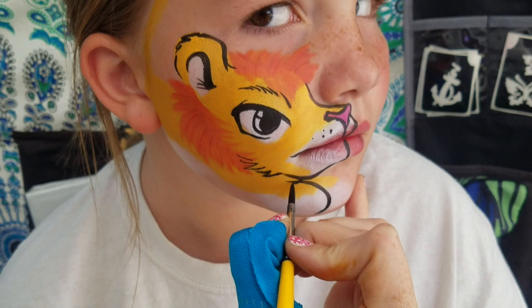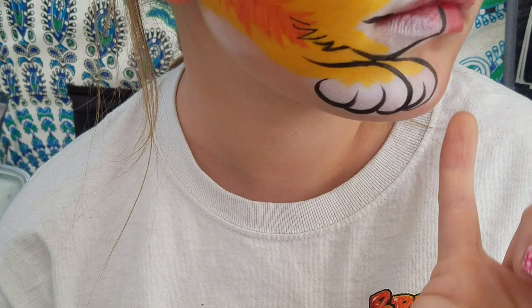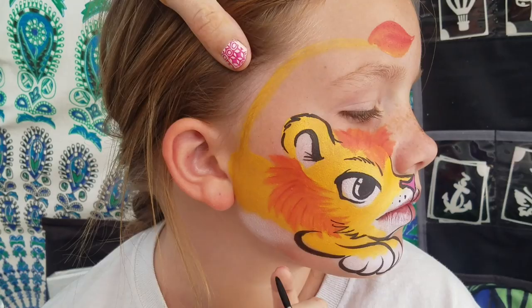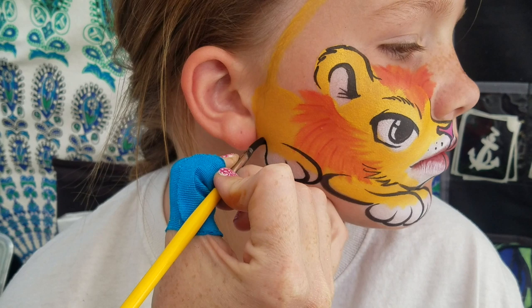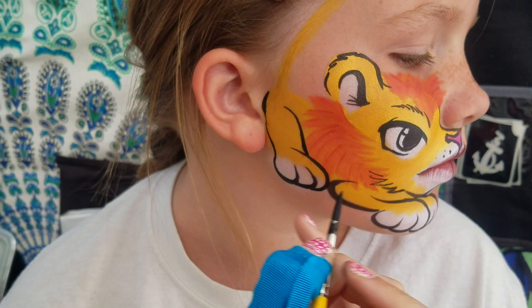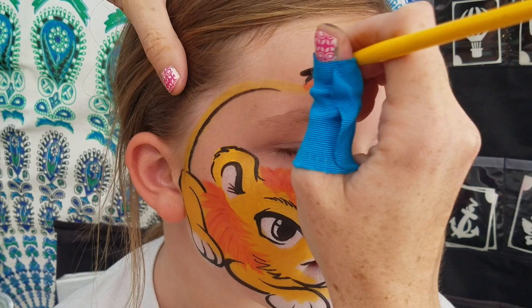We're going to do one leg that comes this way, and then this will be our second leg. Then we're just going to come up for the little feet, and we'll curve that around and give him an elbow. In order to make this back leg work, let's start with his paw, and we're going to come back and give him a leg there. Then we'll bring that up here, and we'll just do a nice little tail.